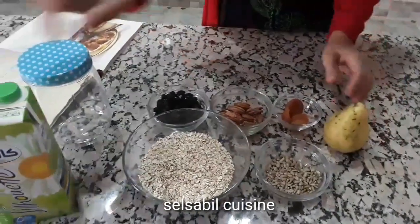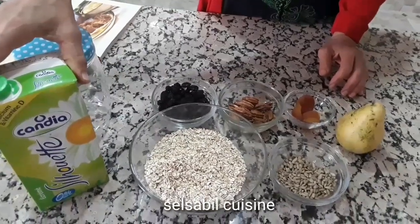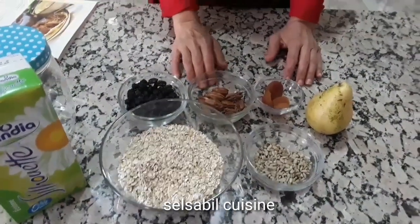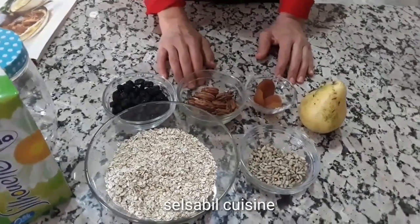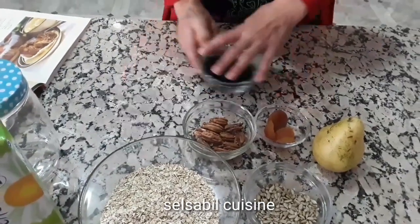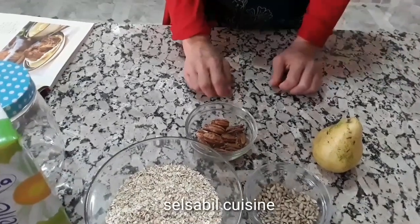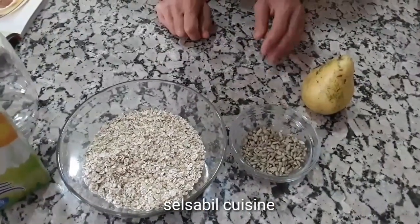نحتاج الحليب، نستخدم هنا بأقساء مسبعة. نحتاج فواكه على حسب الضوء التاعكم. زبيب نحيوهم، المشماش نحيوهم، والضع والسعدات لو كانوا متواجدون.